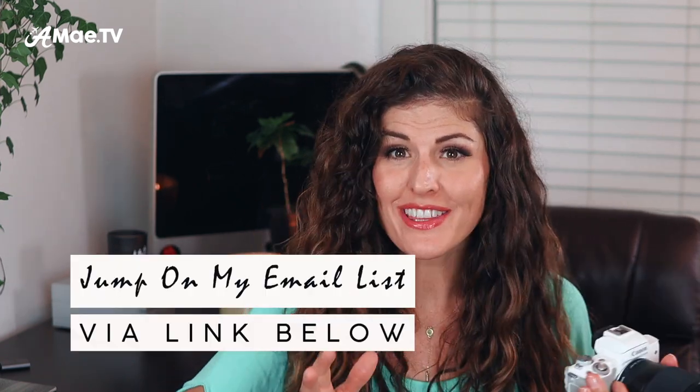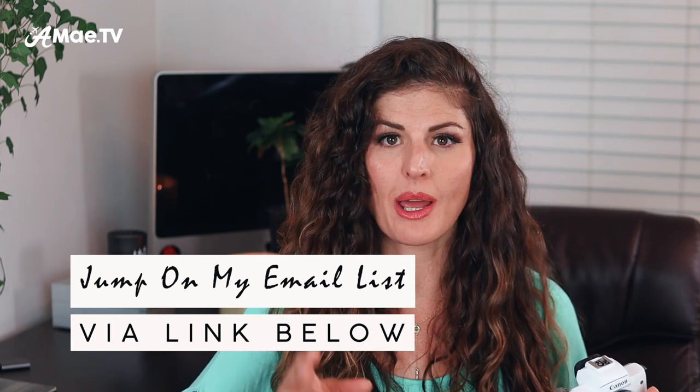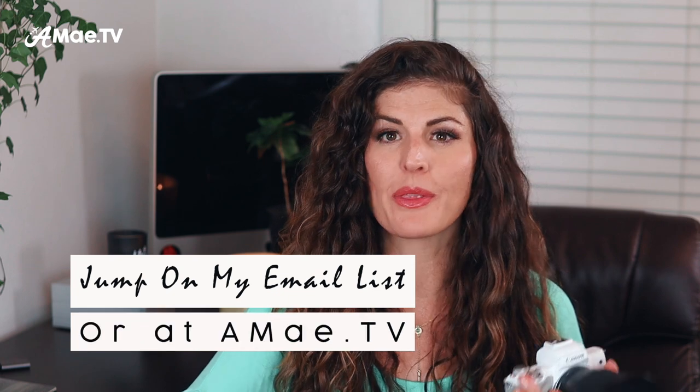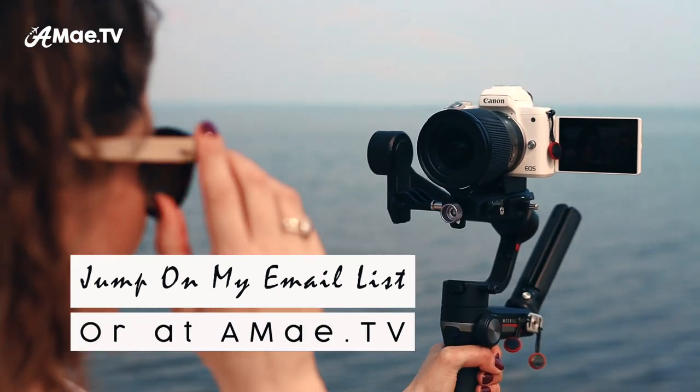If you're really looking for a deep dive into using the Canon M50 and ready to learn everything you can about it, jump on my email list via the link below, because very soon I will have some in-depth information going out that will really push you to the next level of using your Canon M50, especially for video.